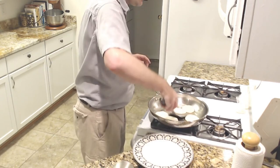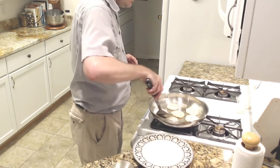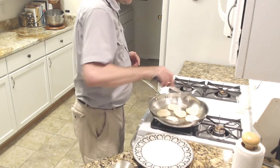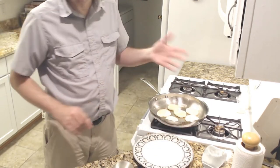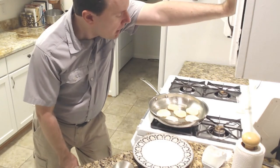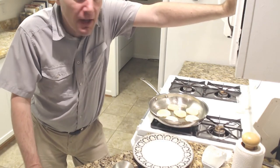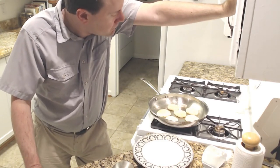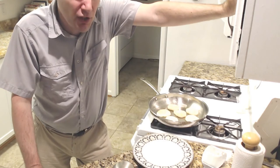I'm going to flip those. By the way, you will come across folks who tell you — especially for burgers — never flip the burger, or only flip it once. That is good advice in general, but when you're first starting out, it's not a horrible thing to flip a burger a couple of times just to make sure you're not burning it on one side. They're kind of giving experienced chef advice as opposed to first-timer advice.